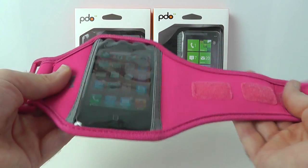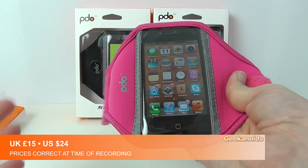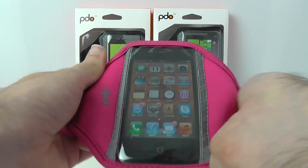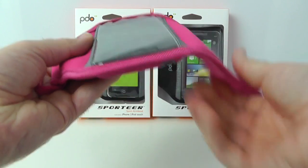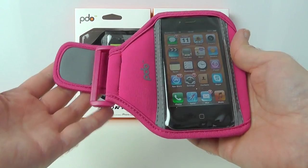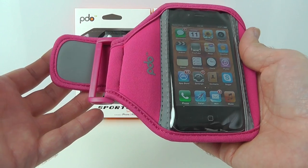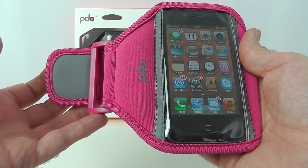I think these are really nice. The price is on screen as I'm speaking and please do check out the links underneath the video. The PDO Sportier — very well made, neoprene type material, nice and stretchy, nice and strong, and just a good quality construction overall. Thanks very much for watching. If you've enjoyed this video please give it a thumbs up, subscribe, and I'll see you all in the next one.